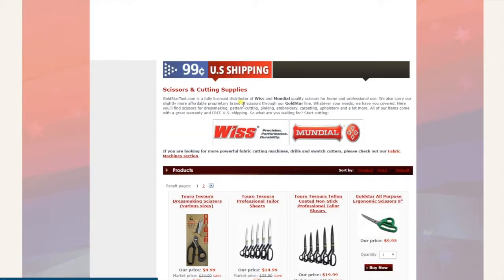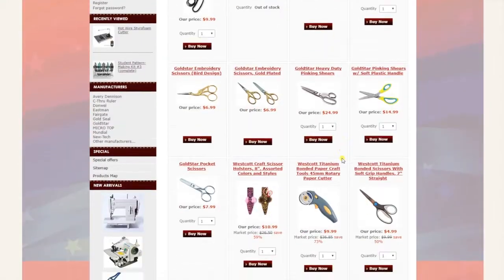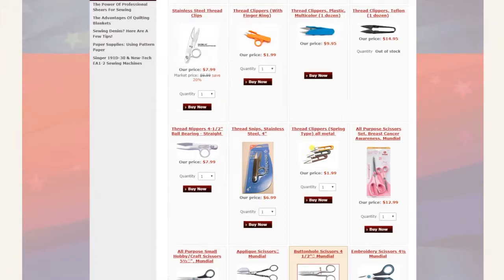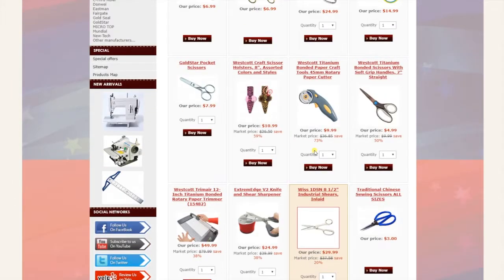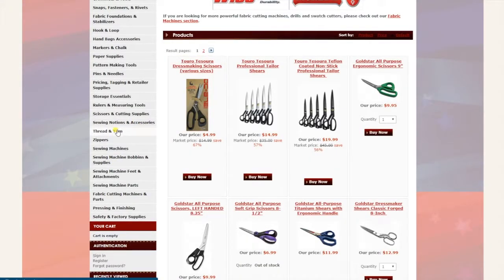Scissors and cutting tools — very very popular items. We have Mondial scissors, Westcott, Gold Star brand, everything right here, including scissor sharpeners, rotary cutters, and a variety of items.